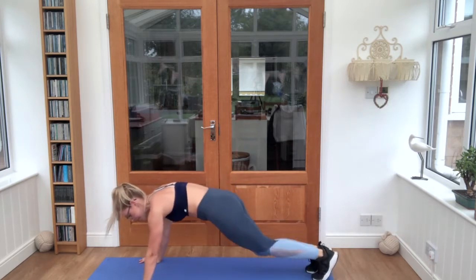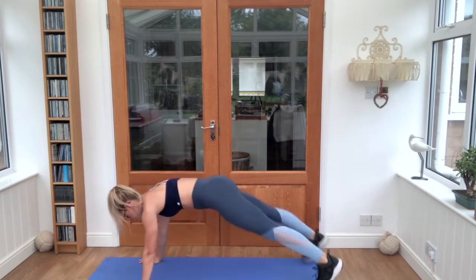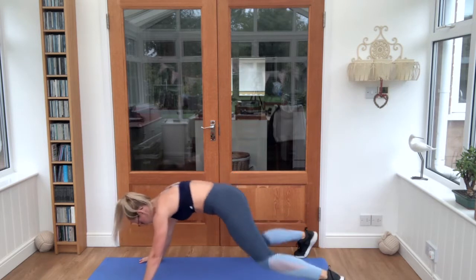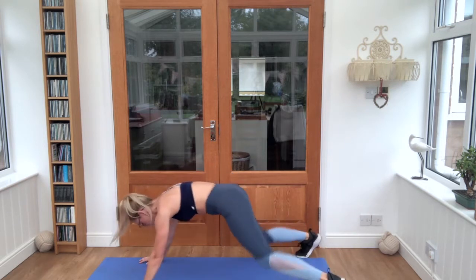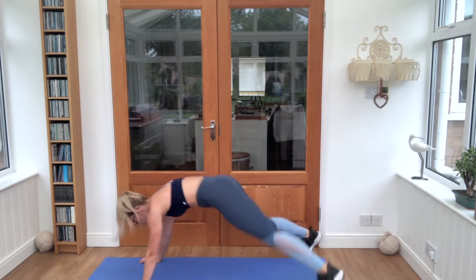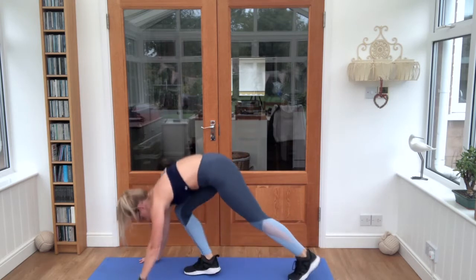Bottoms are down, remember shoulders over the top of the hands. Squeeze that core tight and keep breathing. Lovely job, bring it in and up.